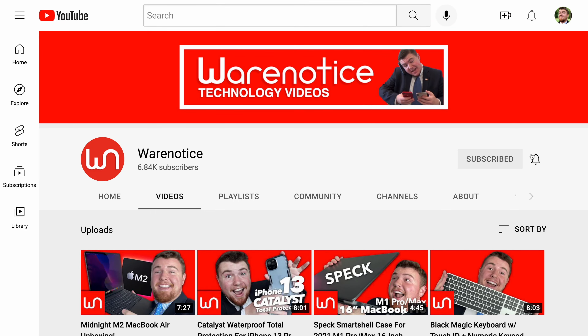If you enjoyed this video, definitely smash the subscribe button and subscribe to the Wear Notice Technology YouTube channel for more awesome technology videos just like this one. Anyway, thank you guys so much for watching and for subscribing — bye!